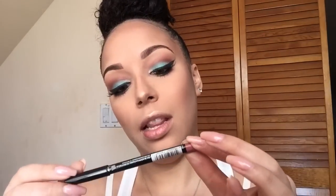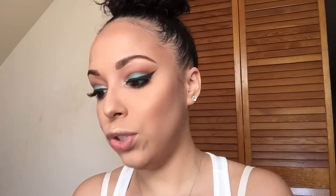Moving on to the lips: I'm going to line them with the NYX Lip Liner in Peekaboo Neutral. For the lip color I'm using a liquid lipstick from ColourPop in the shade Midi. Since the eyes are so bold, I just want to do a neutral lip.